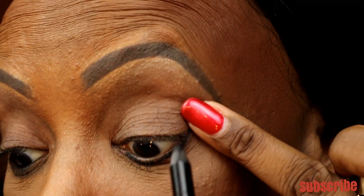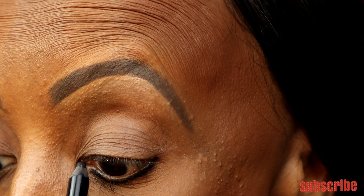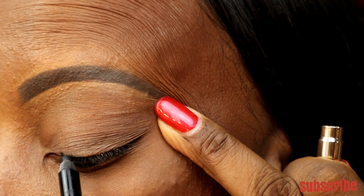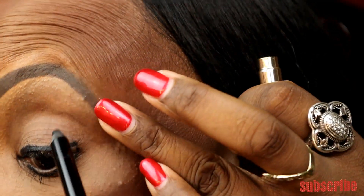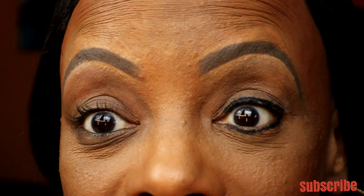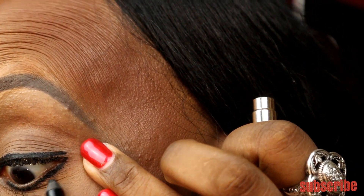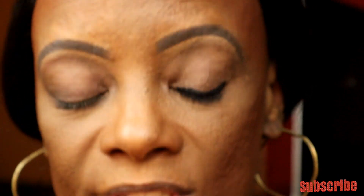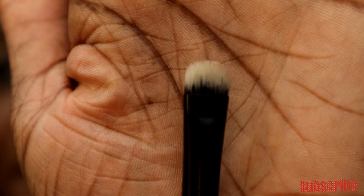I'm also lining the top waterline. You're going to be smudging it out, so it doesn't have to be perfect. I did mine a little over and a little under too, just to make sure we don't have that weird white line where there's no product. Once you put that on, you take a nice smudger brush — it's kind of flat — and smudge that line out.